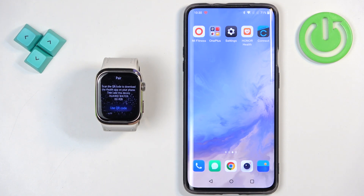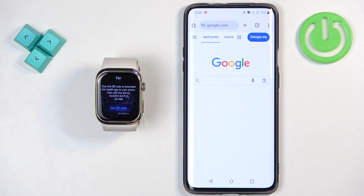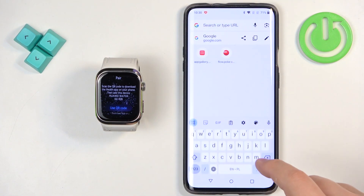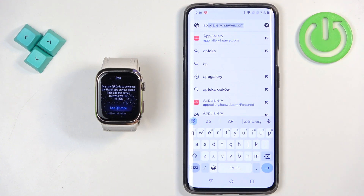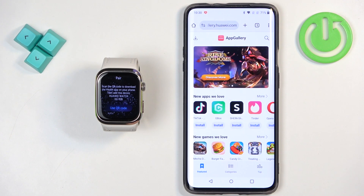On Android it's a bit tricky because we need to first install the Huawei App Gallery and then use it to install Huawei Health. To install the Huawei App Gallery we need to open the web browser on our phone. Tap on the browser icon, for example Chrome, then tap on the search bar and type in appgallery.huawei.com. Once you type it in, tap on search and it should bring you to that page.